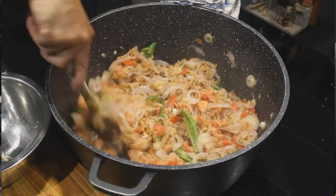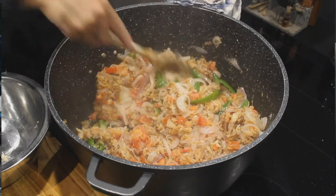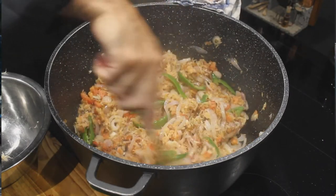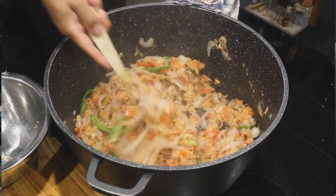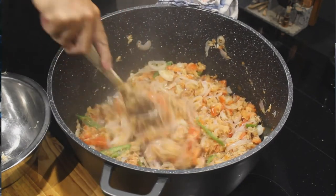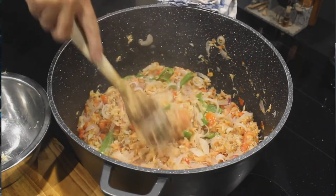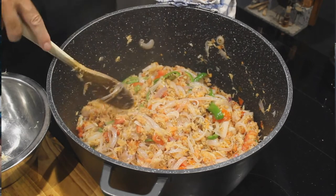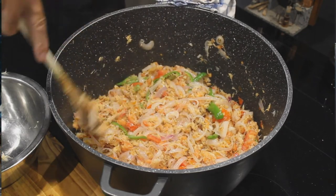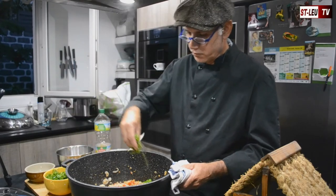On met le piment. Ce n'est pas le piment oiseau — on parle du gros piment. On met le gros piment et le piment oiseau à côté si on veut, parce qu'avec le gros piment ça donne juste le bon goût de piment sans être trop fort. On laisse cuire avec le piment environ 30 minutes.